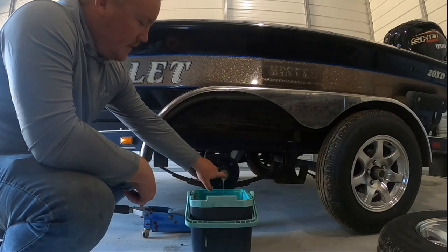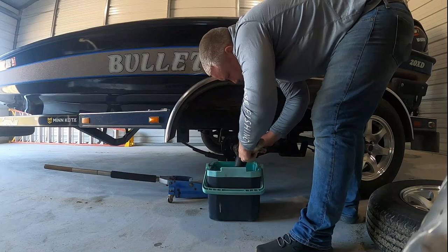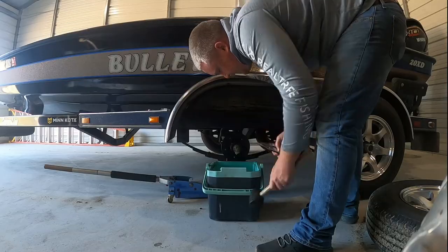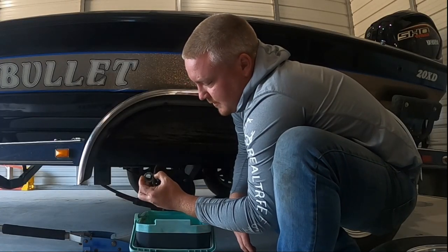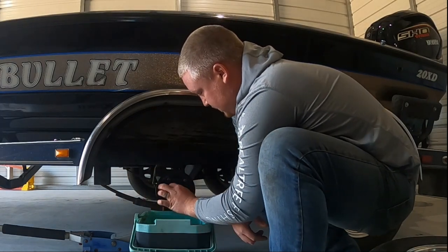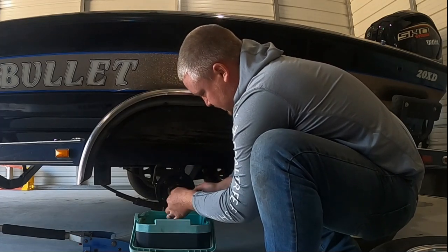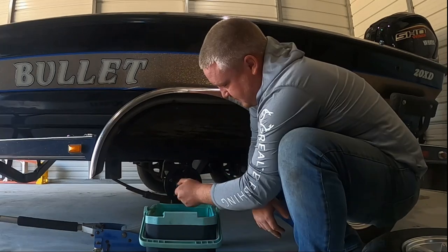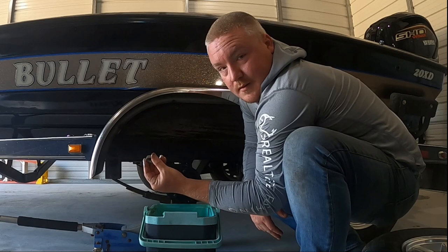Now we got to straighten out this cotter pin and pull it out, and we can take the nut off. It's not a castle nut — that's just a standard nut and it's got a little cover that goes over it so your cotter pin can go through. It should be fairly loose. Just going to take this nut off. There's the nut.